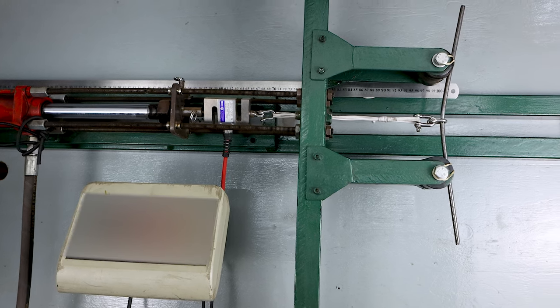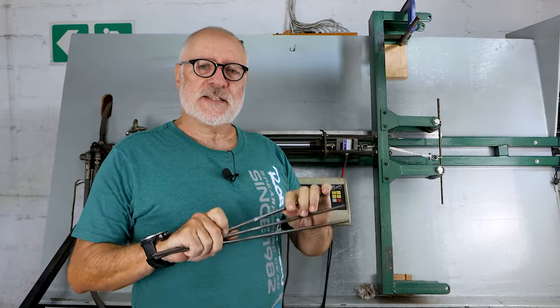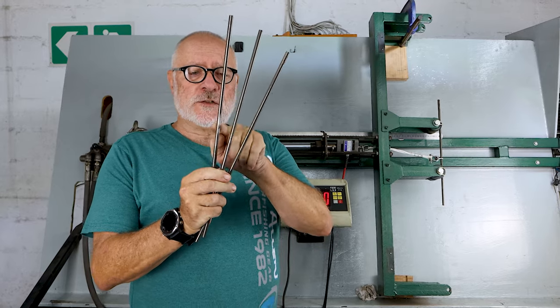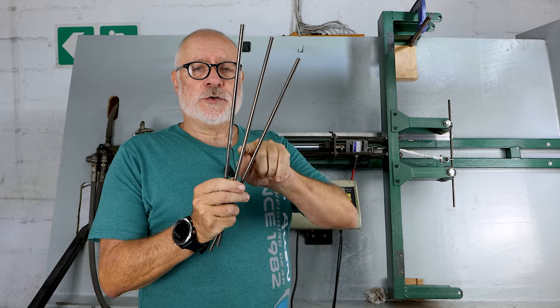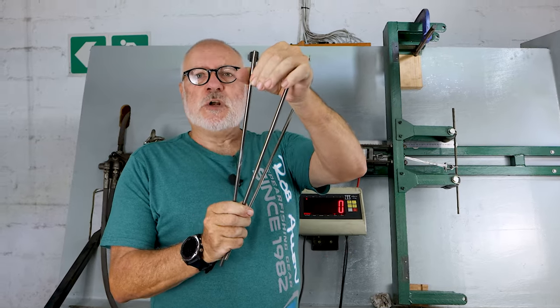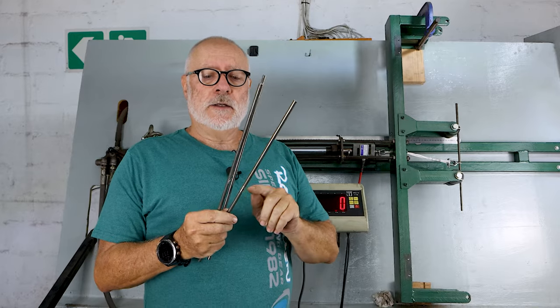Hi guys, welcome to another video. As you can see, we're at our test station again. Today we're going to test spear steel — how much force it needs to create a bend in 7mm. I've also got two other samples of the 7mm: one with just a barb hole through right in the middle, and another with a notch. Both of those remove material and will cause a weakness. I'm going to pull the barb hole spear side to see how much force it takes to bend it compared to a straight wire with no holes or notches, then pull the notches in two different directions to see how much loss there is in the wire by cutting a notch.